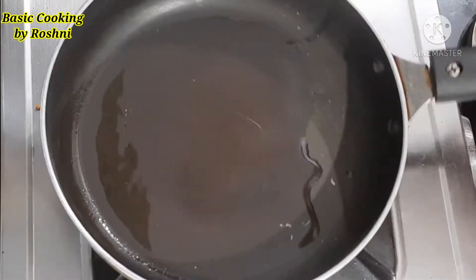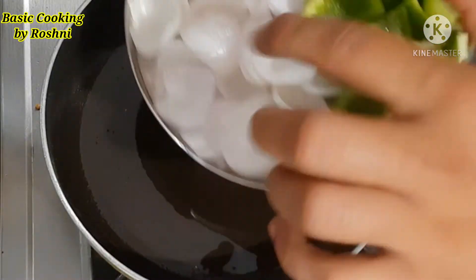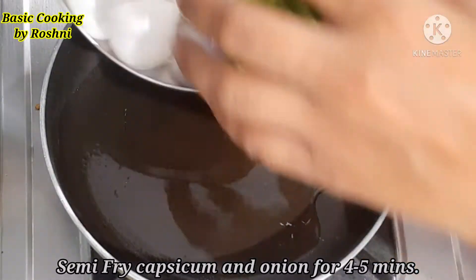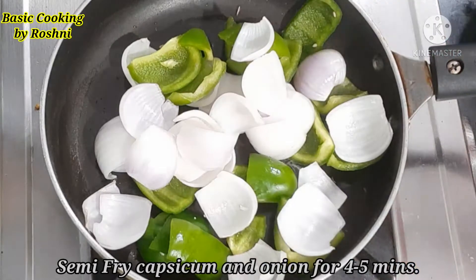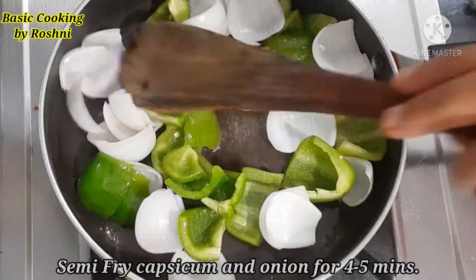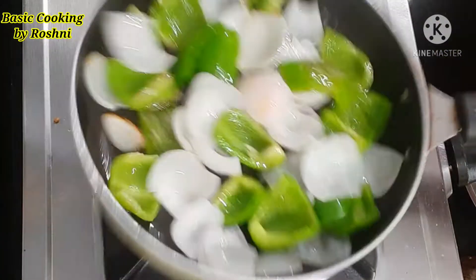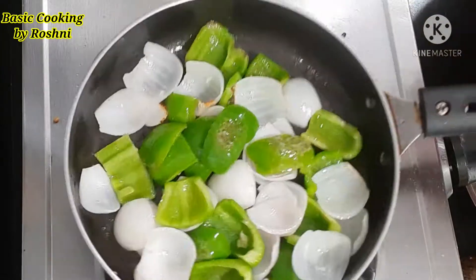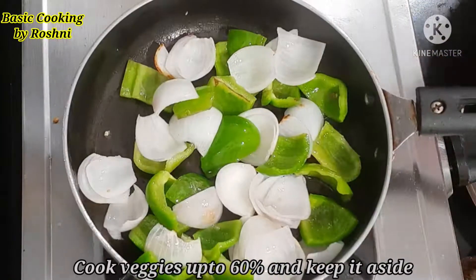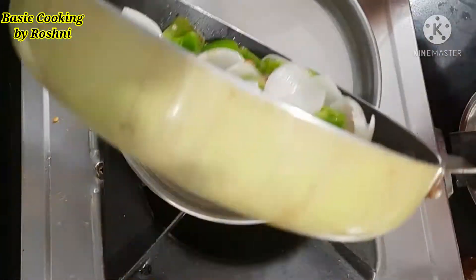Then we will add a little oil in the pan. We have to soften the capsicum and onions. We will cook it on medium to low flame for 4-5 minutes until the capsicum and onions are soft.